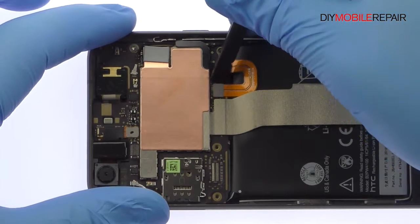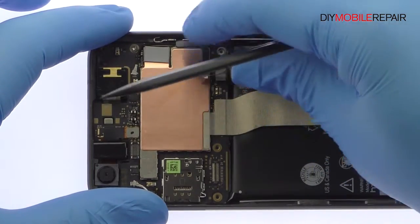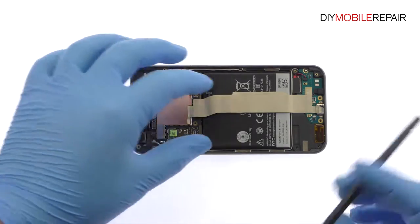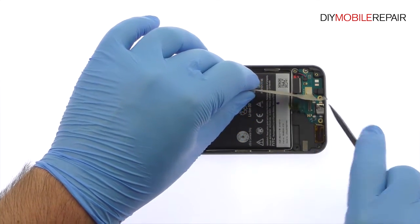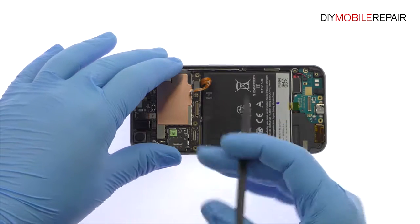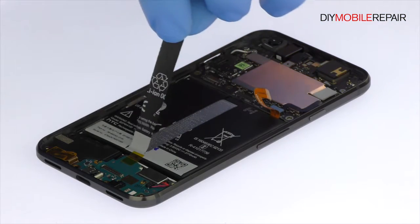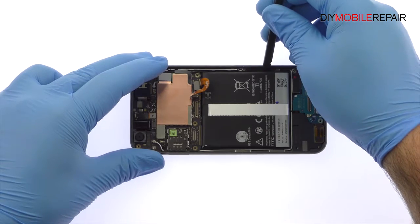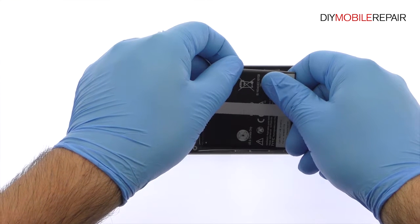Spudge up the Google Pixel battery cable from the motherboard. Detach and extract the interconnect cable. Google teases us with what looks like a pull-to-remove battery tab — we pull it only to find out it's perforated on the bottom. The HTC-made 2770 mAh Google Pixel battery is adhered to the phone with two strips of adhesive, but with a little spudgering it is readily removed.